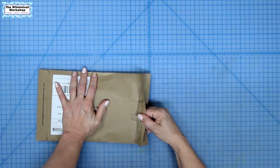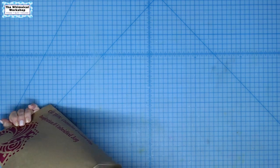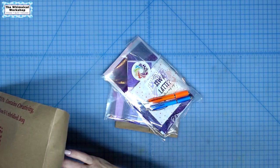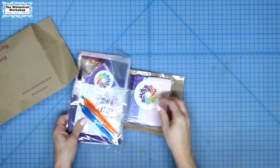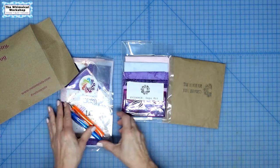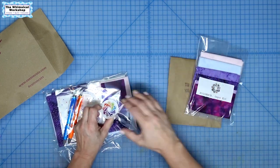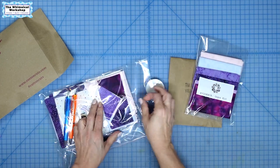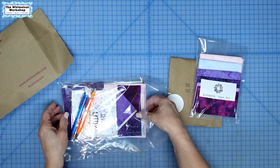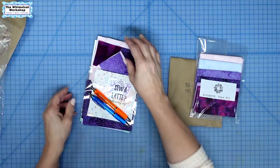This is the first block, and there's all kinds of goodies in here. So we have all kinds of stuff. Let's open this one up first. What's really fun about this mystery project, which is why I picked it to do, is that you could pick what color fabrics you wanted.